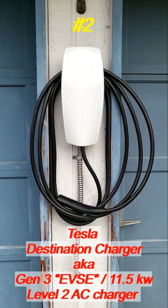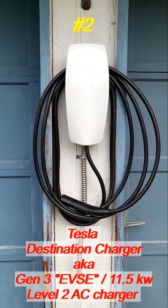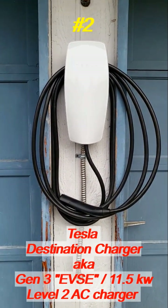Next you have what's known as the Tesla destination charger. This is a level 2 charger, 240 volt max AC, up to 48 amps, 11 and a half kilowatt.